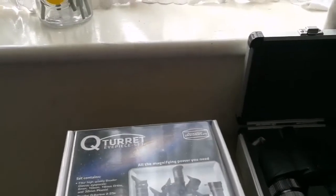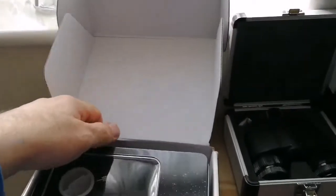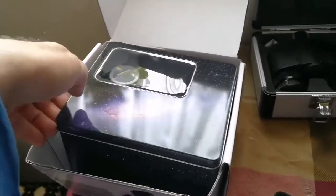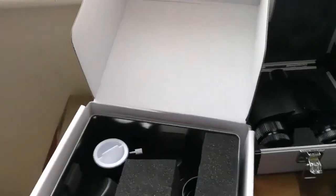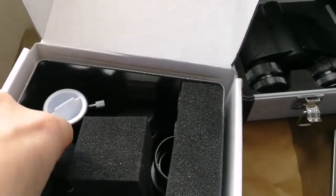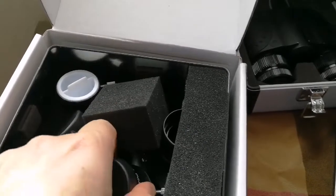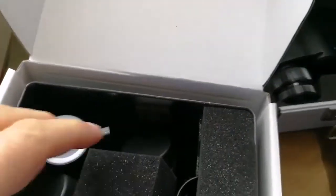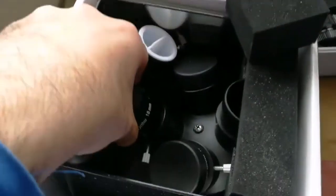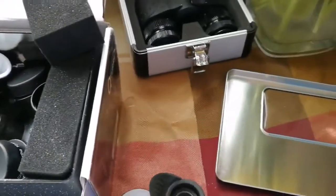The Q turret eyepiece set involves also a Q turret in a gift pack. When you open this, among the other stuff that is there, there is a 32mm, of course, 18mm, 10mm, and 6mm, plus also a Barlow. So I'm going now for the 18mm one — and well packaged actually. That's the 18mm one, so I'm taking this out to compare it with this one.